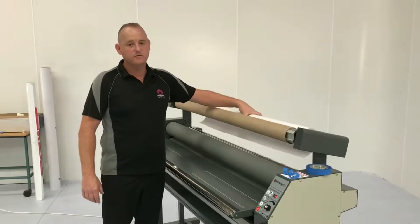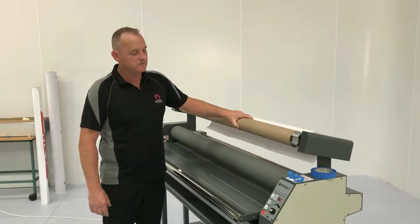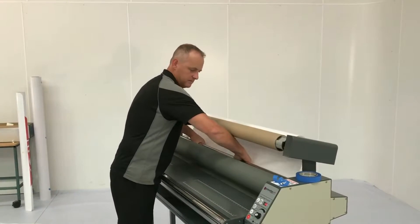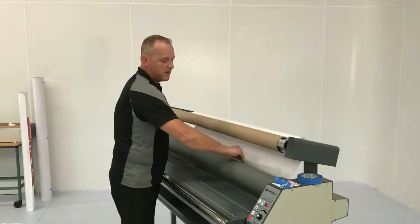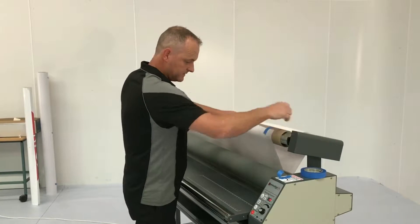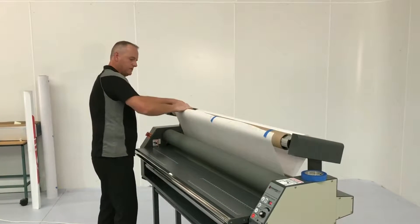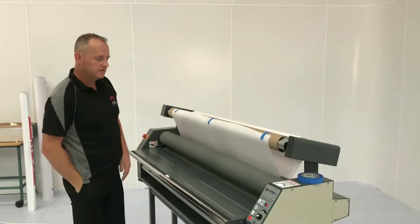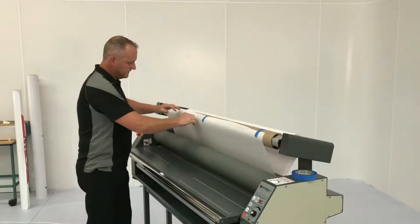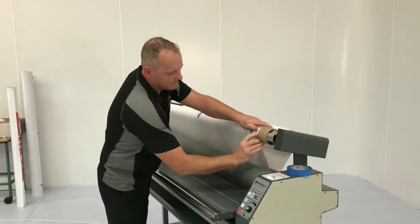I've now placed our laminating film on the back mandrel of our laminator and I've also placed a cardboard core on our paper take-up mandrel. I'm now going to thread the film under the idler bar and back to the paper taker. My next step from this point is to make a skim cut across the surface of the film, the trick being not to cut through the paper as well.